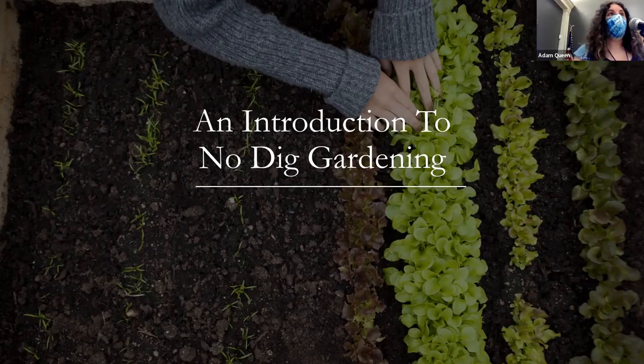Our speaker today is Adam Queen, one of the Dixon's own horticulturists, also a gardener and urban farmer. But first, I will turn the floor over to Dale, who's going to say a few words.